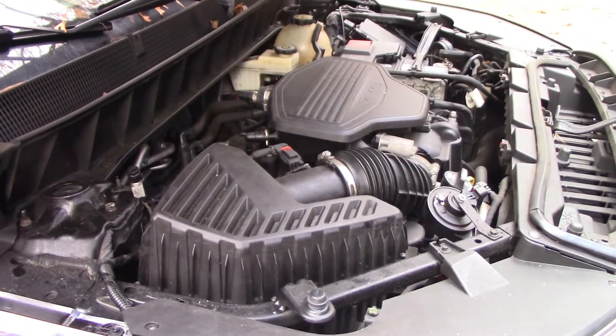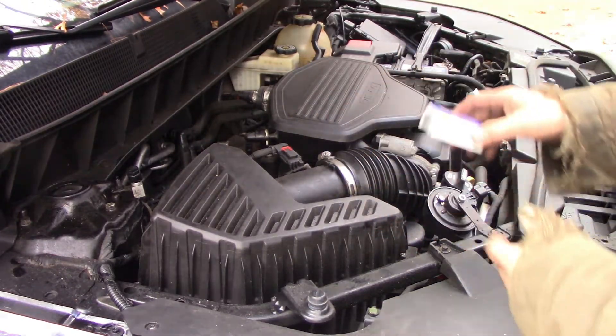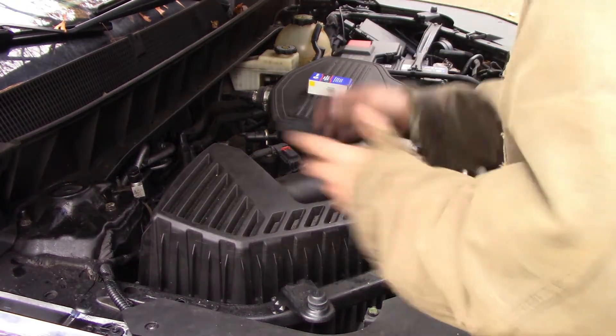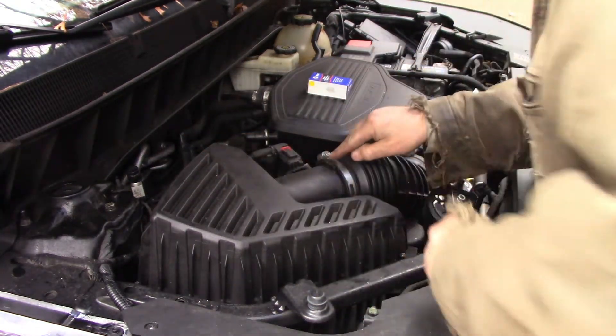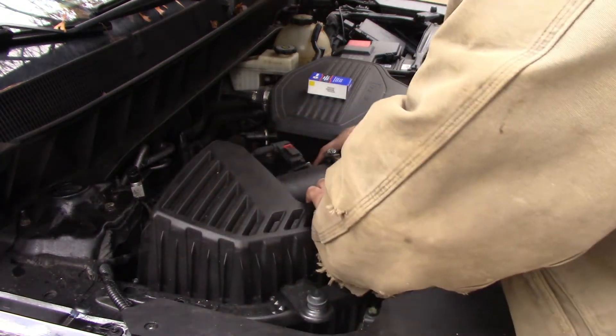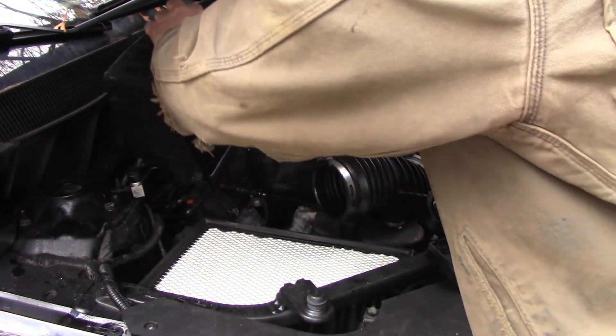I just loosened up these six screws on this air box — bad lighting — and I also unloosened this clamp here, so we're just going to take this air cleaner box and move it just over here.